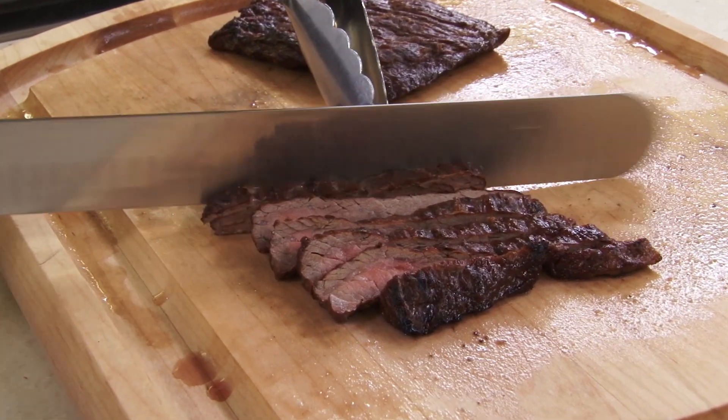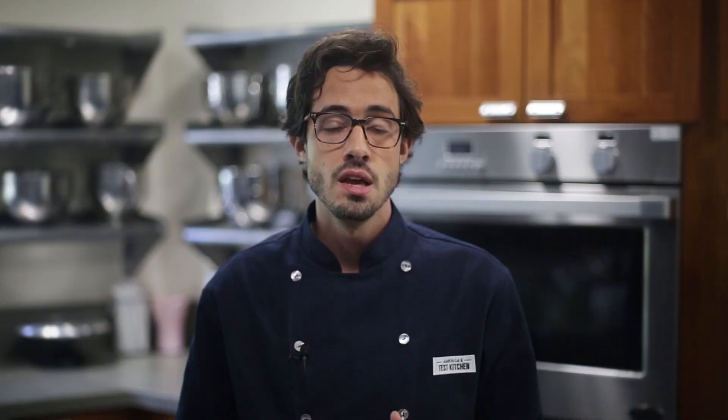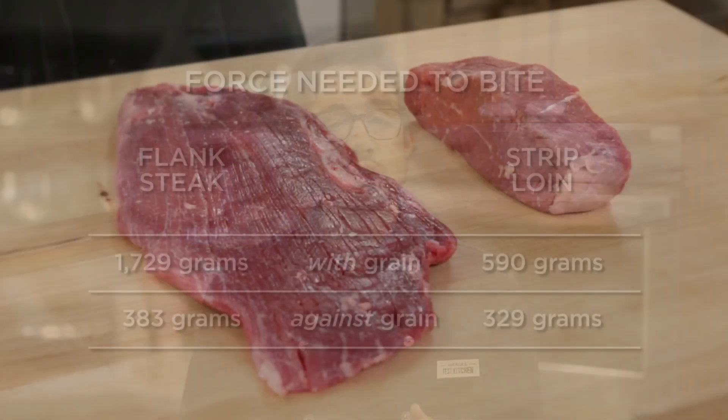All cuts will benefit from slicing against the grain, but it really pays to execute this step correctly when dealing with cuts from the flank. And while most cooks would argue that flank is much less tender than the expensive strip steak, that's not necessarily true.